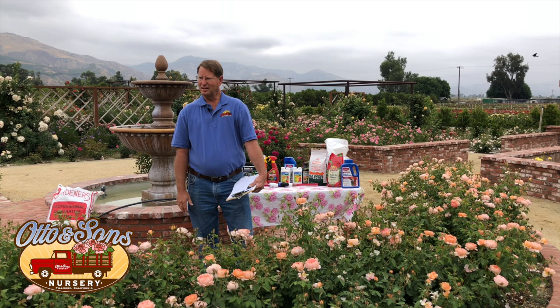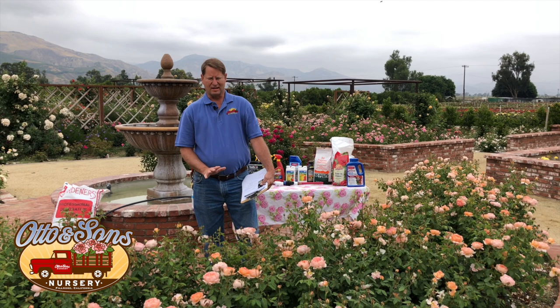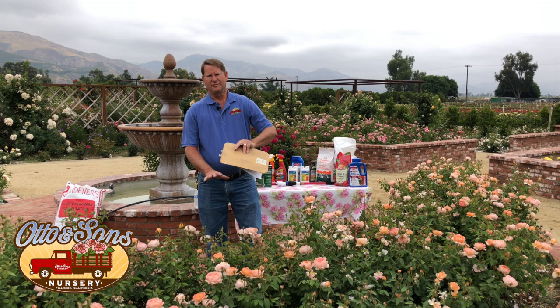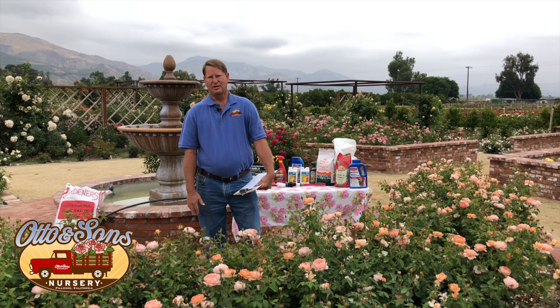Robin asks: what's the best way to protect your roses if 100-degree temperatures are predicted? Hopefully you've already put a bunch of mulch out — that gives your plants a chance to keep the soil cooler and keeps moisture where it belongs. Of course, you want to irrigate your plants really well ahead of time so they're fully saturated. Water your plants really well and a thick layer of mulch will help take care of that.